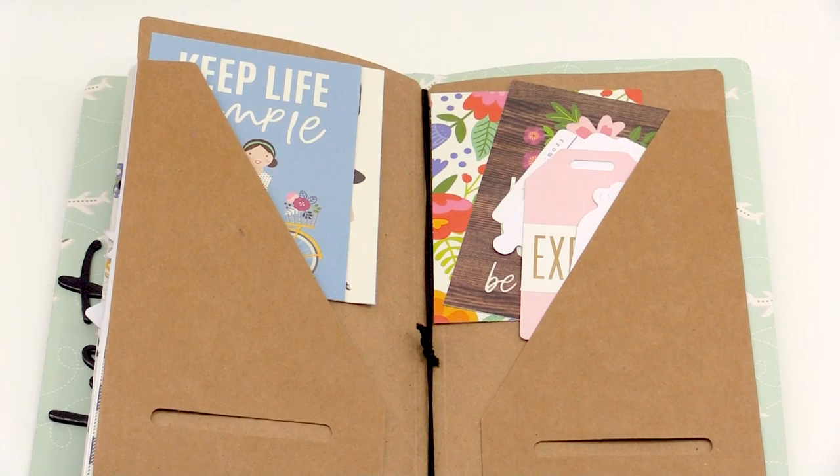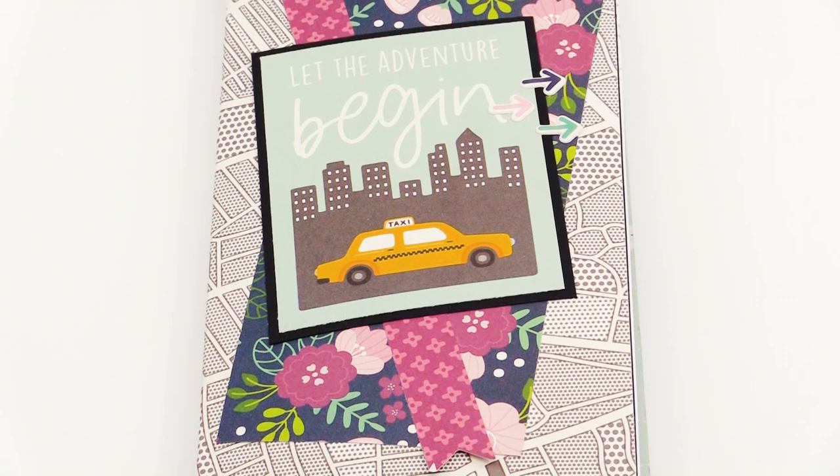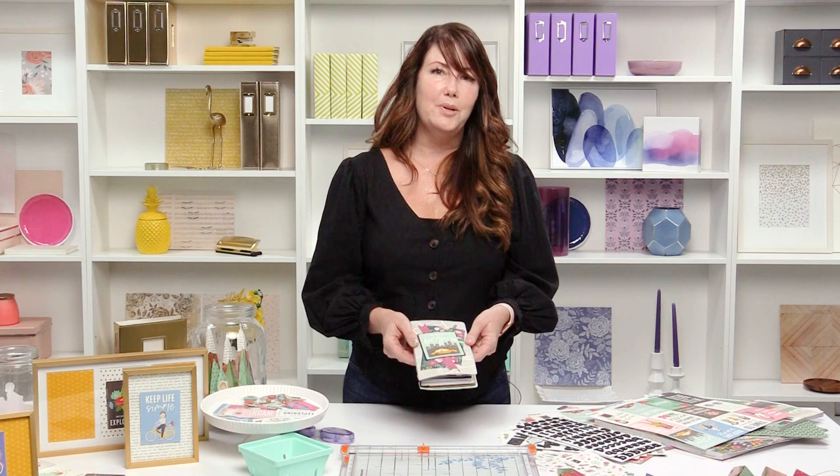On the back, I added just a couple of little envelopes so that you can tuck different things like tickets inside. This is just a really fun way to record your adventures while you're on your trip.